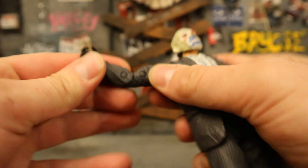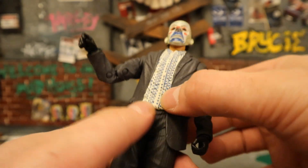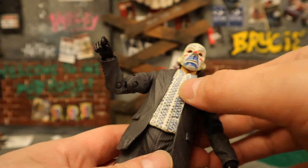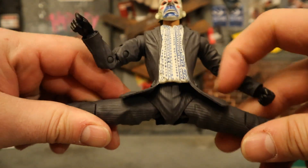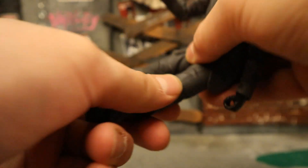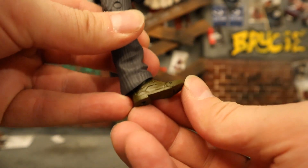There's a bicep cut, double-jointed elbows below that, and the wrists can rotate and hinge as well. His torso has soft goods overlay — a little squishy and kind of hollow inside. There is some articulation in there but the soft goods limit it. Waist can rotate and tilt forward, back, and side to side. Legs can do almost full splits, though it looks awkward. No thigh rotation. Knees are double-jointed. Ankles go forward and back, rotate, tilt, and rock, though mine is a little stuck.